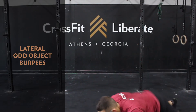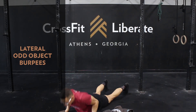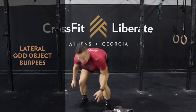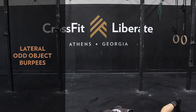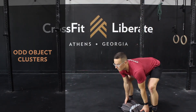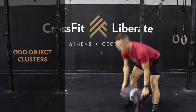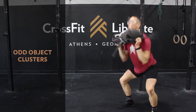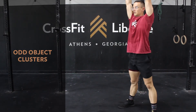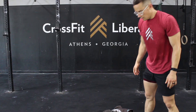For the lateral burpees over the odd object, you can jump up or step up off the floor — there's no need to reach extension when jumping over the object; jump over with two feet for RX. For your odd object clusters, choose a weight that allows you to clear that station in right around one minute for the seven reps. Note that there is no rebend of the knees overhead in the thruster portion of the movement. Further movement subs and optimizations are in the video description below.